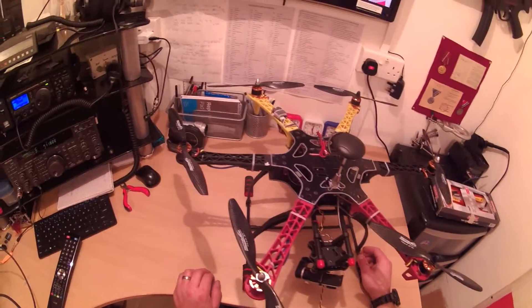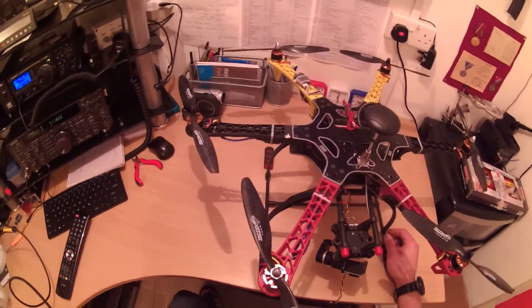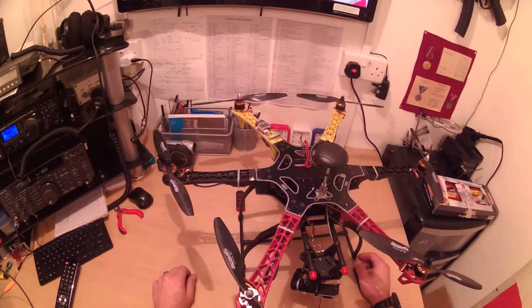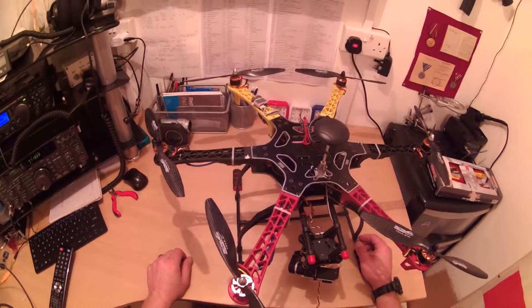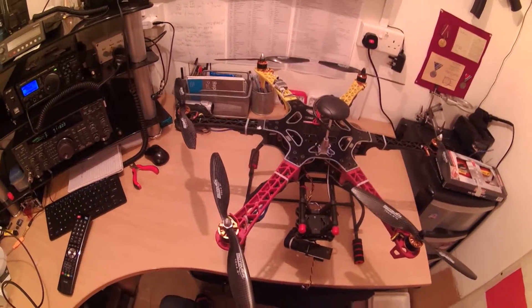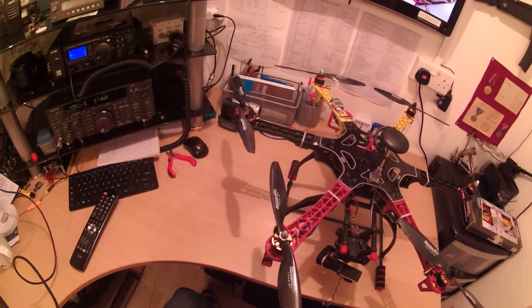So I've made a little modification to the gimbal balls and done a quick test flight which I will put the video on later, and the difference is second to none — I couldn't believe it. Anyway, I've heard about the ear plug foam things that people put into the balls to try and expand on the dampening.